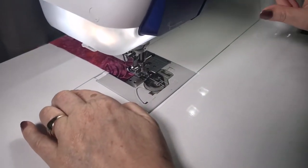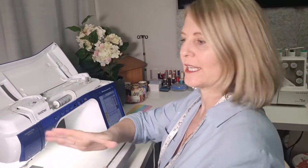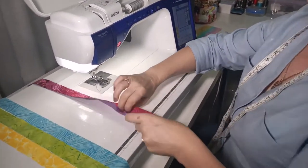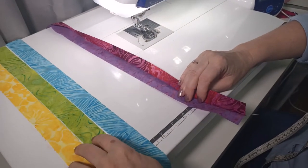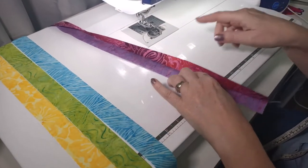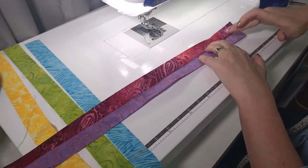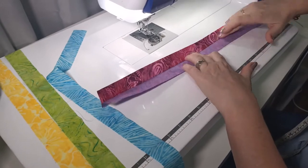If the ends aren't lining up as you sew, that's when you'll get that banana-shaped curve. We're going to press our seams towards the darker color — so pressing towards the pink. Before going on to the next strip, give it a finger crease pressing the seam toward the pink. Continue sewing all your strips together, pressing as you go after each strip is added.